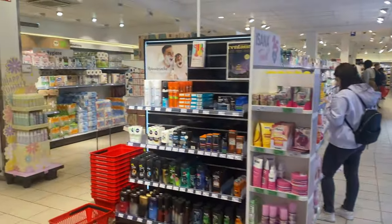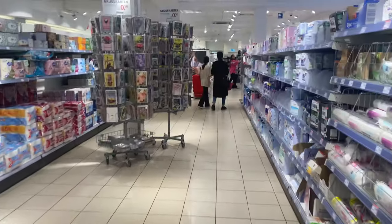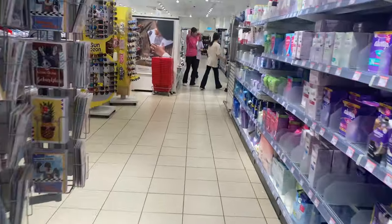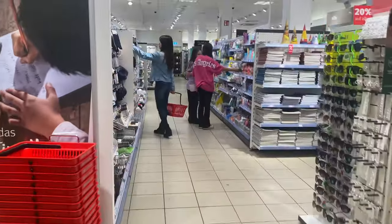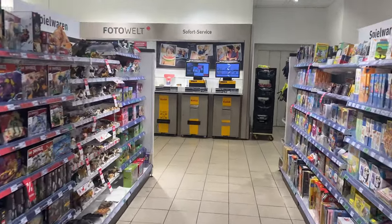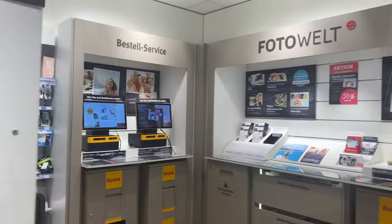The photo station is inside the store - it is at the very end of the store. In Rossmann, it is at the end, near the back. The cash counter is at the front. The location depends on the store. So this is the photo station - you can see there is a machine on the left and another on the right.